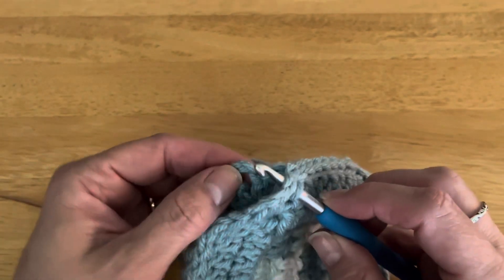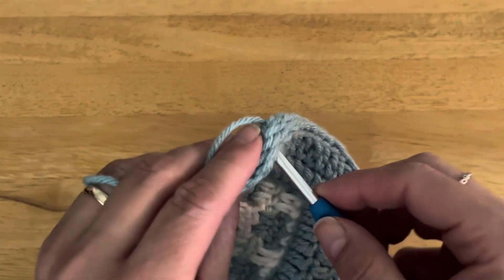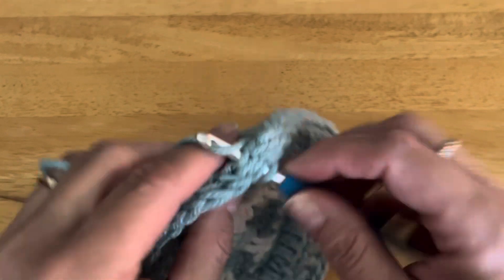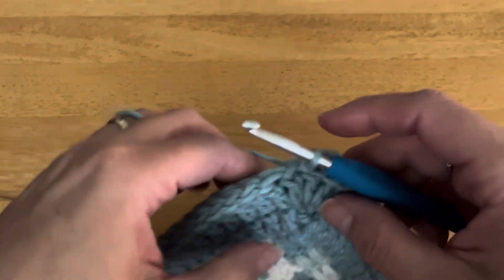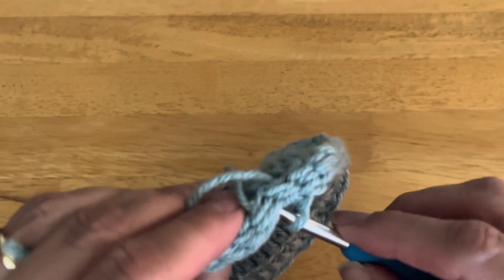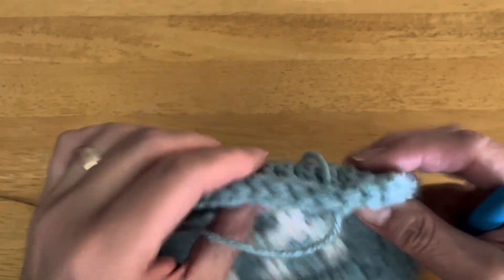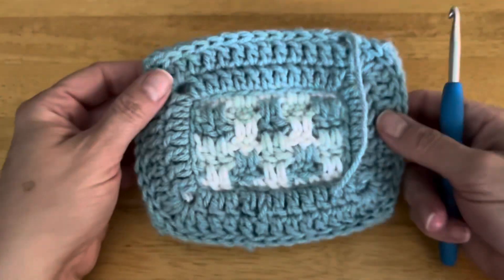This is the last stitch before my last corner — everything is still matching up nicely. There's my last corner, and I just have two more to go. Then slip stitch to your beginning, pull through, weave in that end, weave in the end where you started, and you're all finished!